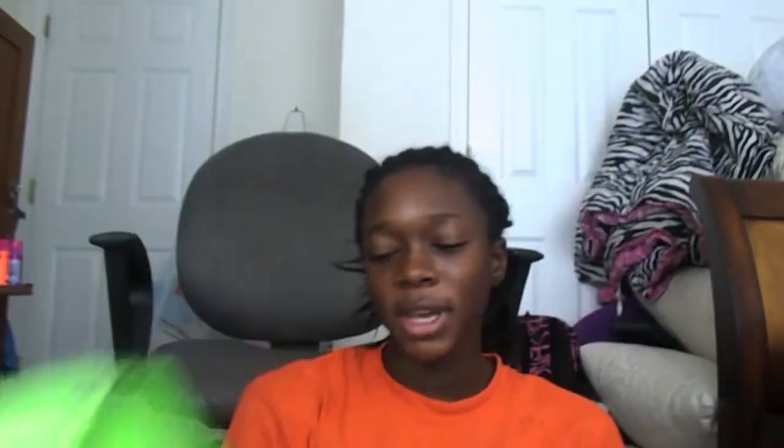Today I am going to show you how to jazz up a backpack. I had bought this lime green backpack for $35 — so awesome — and I wanted to do something with it because I didn't want it to just seem plain.